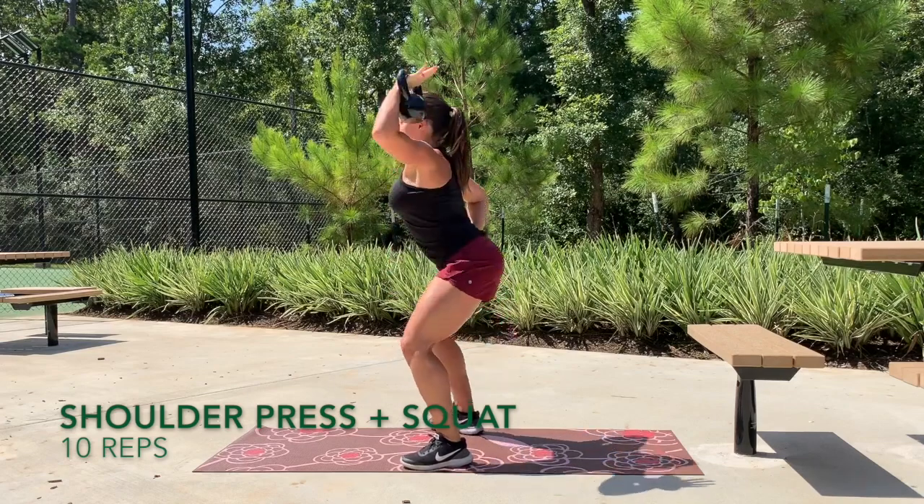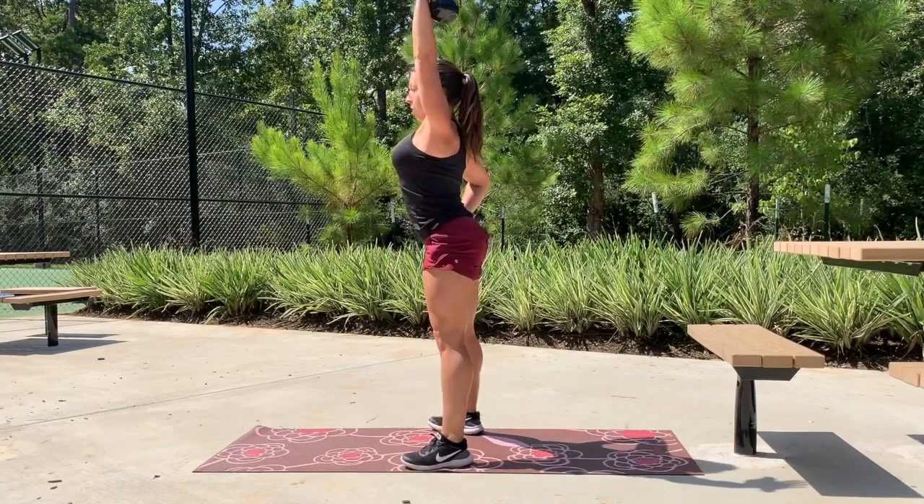From here we're going to move into a shoulder press with a squat, doing 10 reps on each arm.